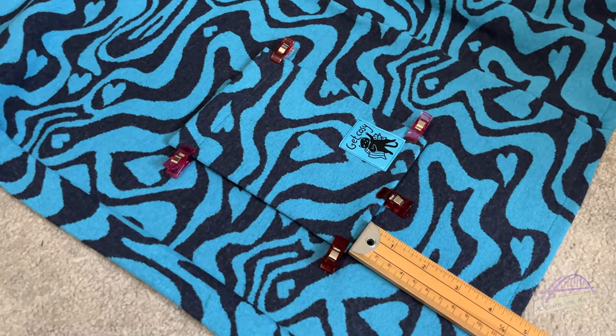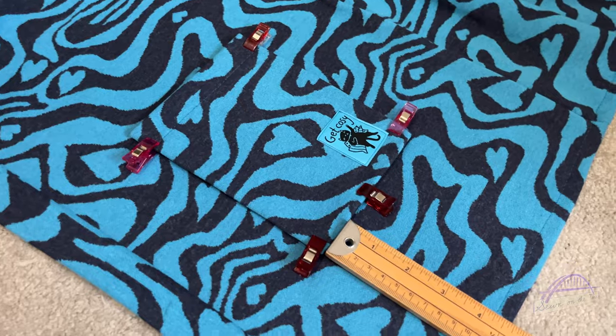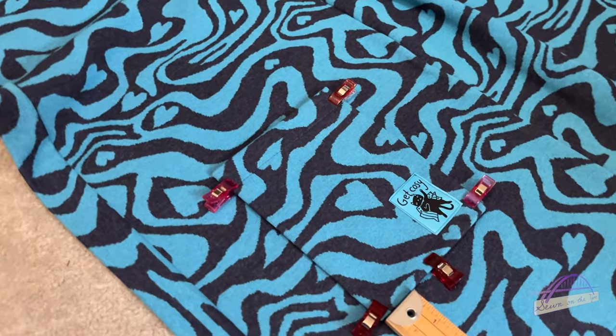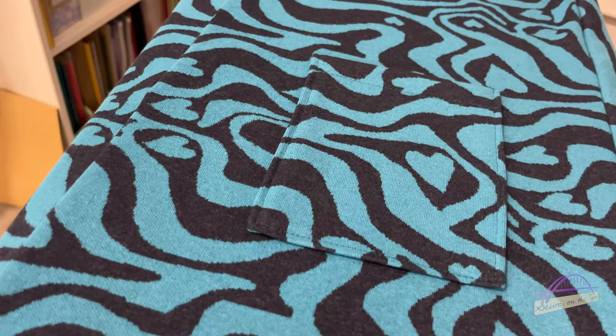I could just wear this now - it's a wearable cardigan, it's just the pockets to add and the decorative buttons. I'm really, really happy with it. My pockets are pressed under and positioned on the front of the cardigan - 12 centimetres up from the bottom and placed centrally between the front and the side seam. I'm going to pin it in place and stitch it on. One pocket is beautifully sewn, and I didn't worry about pattern matching the fabric - I don't think it needs it.